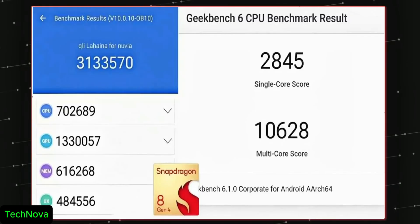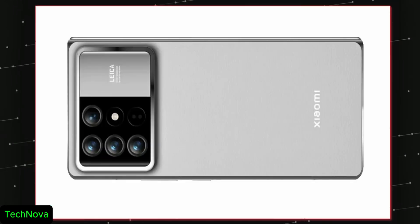These are the Geekbench scores of the 8 Gen 4, and they are shockingly fast and more powerful than Apple's M2 processors. The device launch might happen around October, so start saving. I'll meet you guys in the next one.